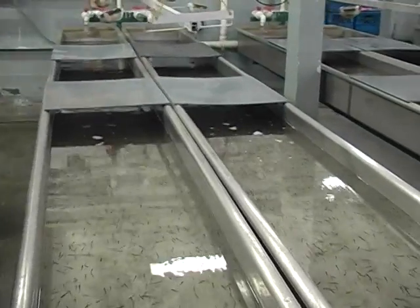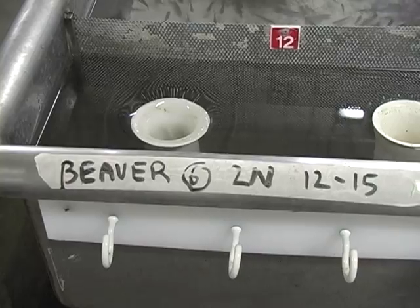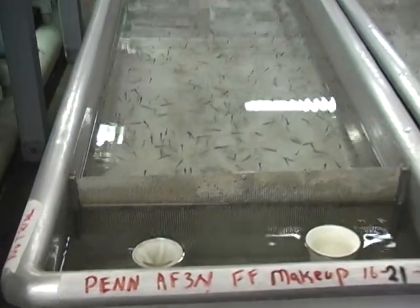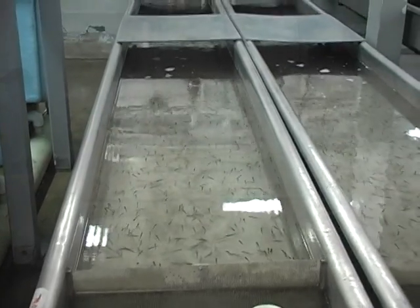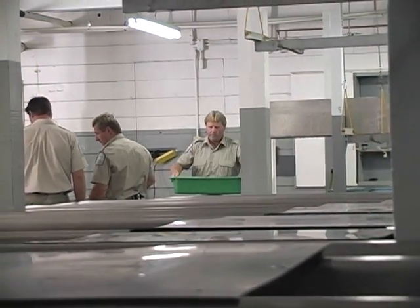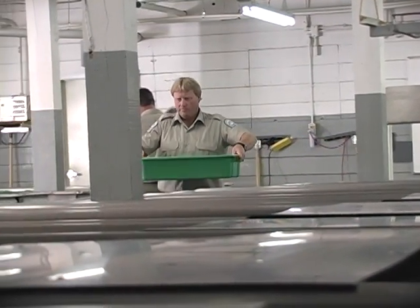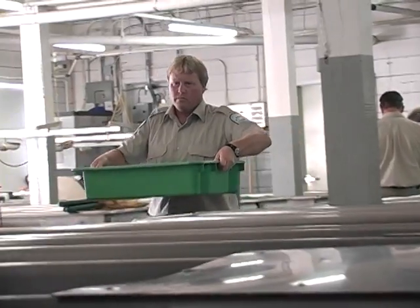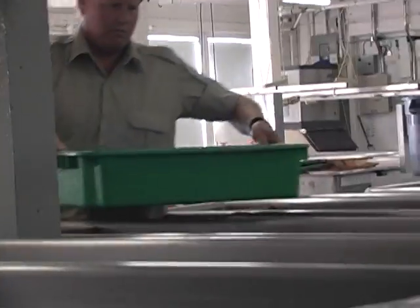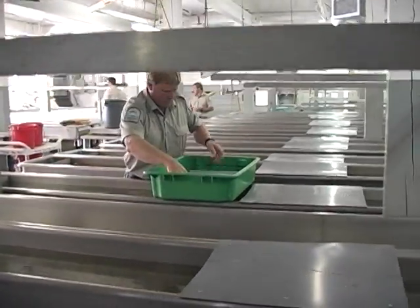We have two egg sources for this particular hatchery: one is Beaver Lake near Winfield and the other is Panask Lake up on the Panask Plateau. The eggs from Beaver come in approximately three weeks earlier, so we rear those fish first on ambient or warmer water. Those fish are in the trough room in June and July and they go outside in August.